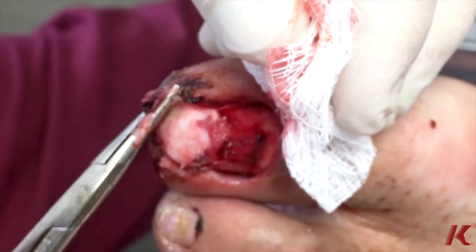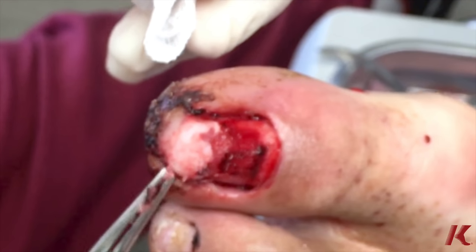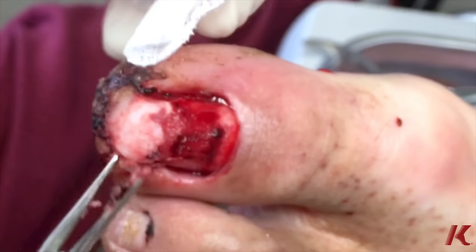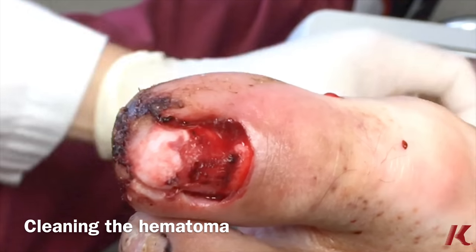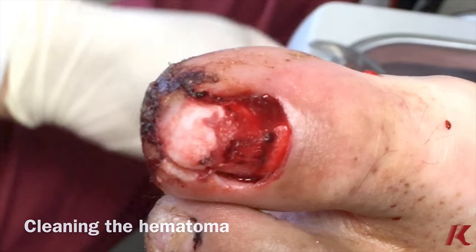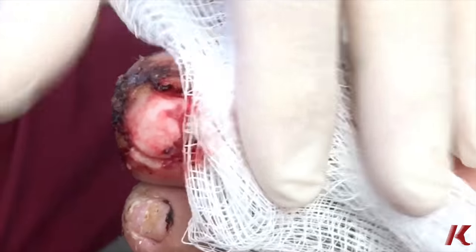We're just going to clean the wound, cleaning out any residual blood or hematoma that happened from the accident. And now we're just going to put some light pressure, and then we're going to bandage him up.